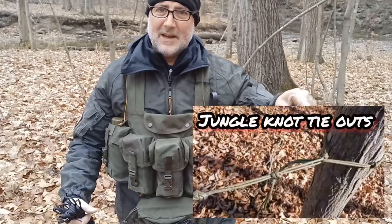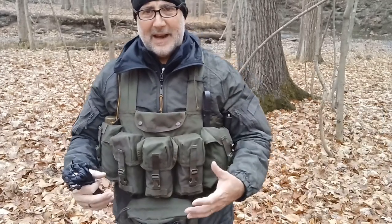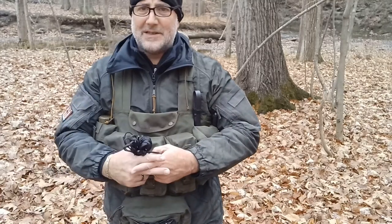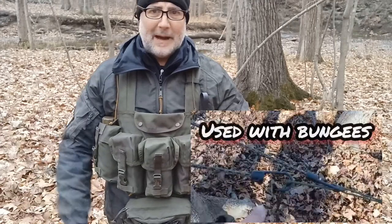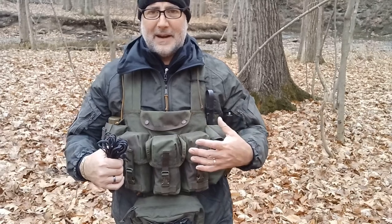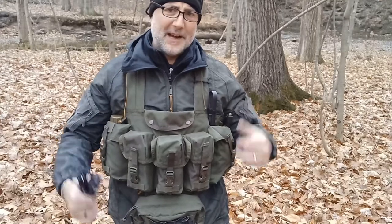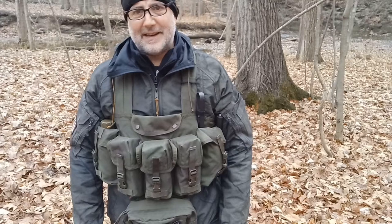The Brits are real keen on using jungle knots on their tarp tie-outs like this. I think it's a really field expedient way of being able to tie off shelters because of the way those knots interloop with each other. If you need to extend it out you can use bungees, which is also real popular in British kit. I love it — it's so much easier than traditional ridge lines and guy-outs where you're tying a taunt line hitch. It's literally stupid simple.